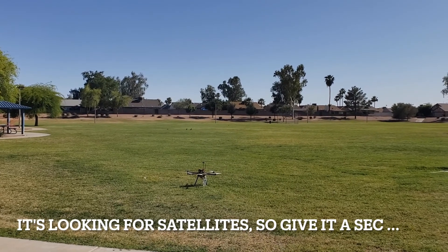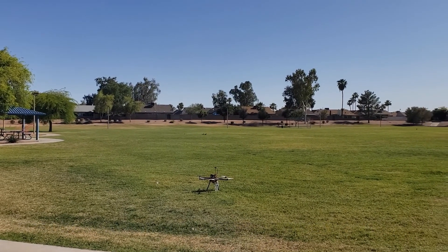It's looking for a satellite, so give it a sec. You're in the shade so you're good. There he goes.